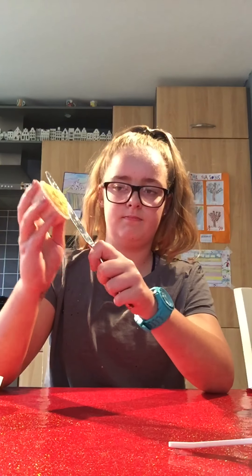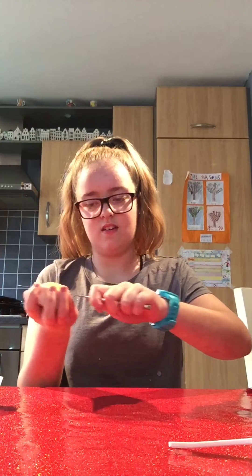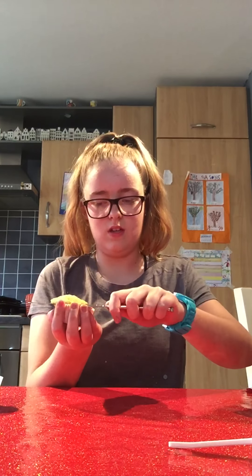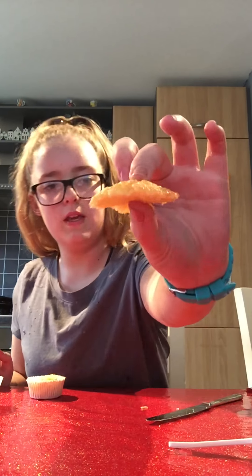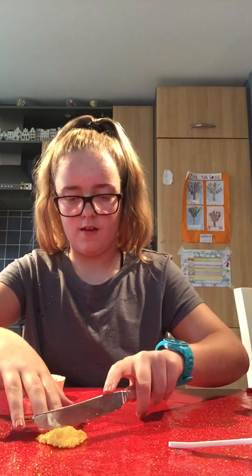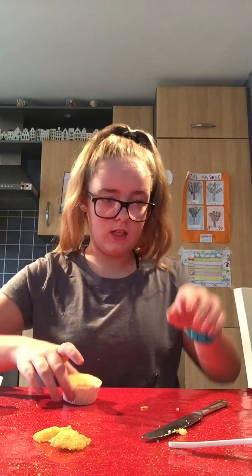You get your cupcake and you cut right across — so you just have to cut across like this — so it's like a flat cake. With the bit you've just cut off, you cut it in half. Yeah, so on this bit you get your knife.